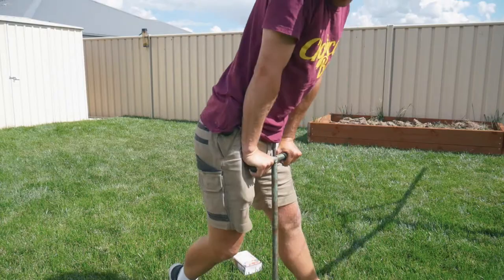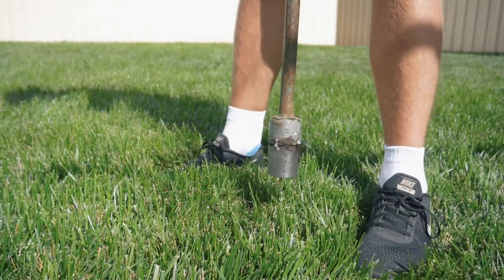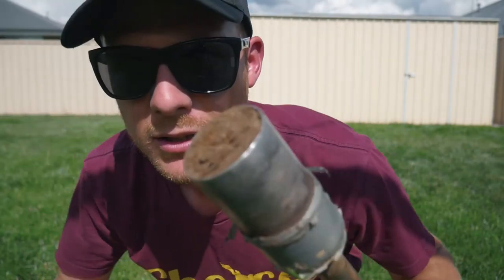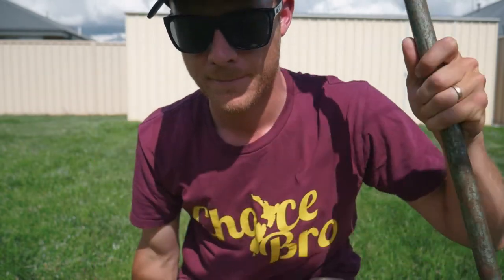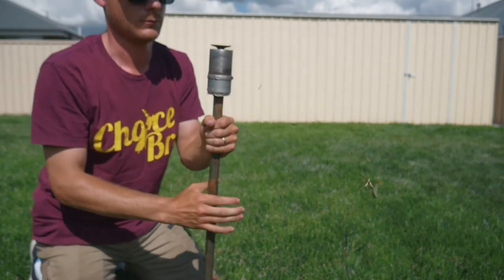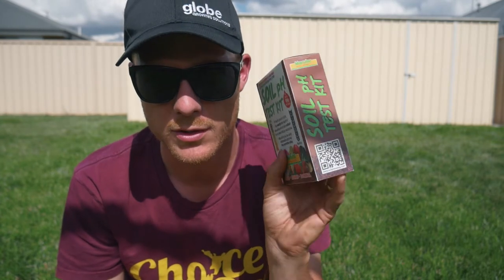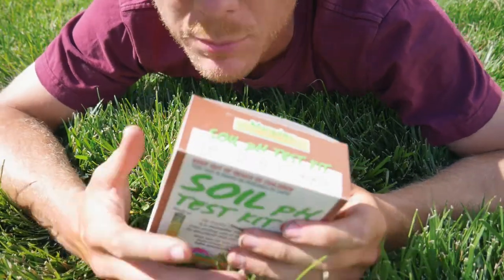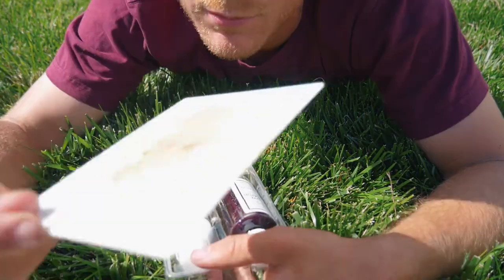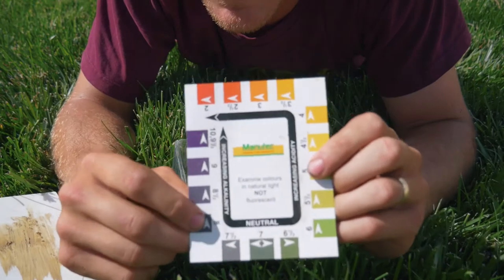Alright, so now we've got that plug out — that's about 100 mil there. You can see some roots just in the bottom. Now what I've got to do is break a little bit off the bottom and start to do some things with this soil test. This is going to tell us what our pH is at.